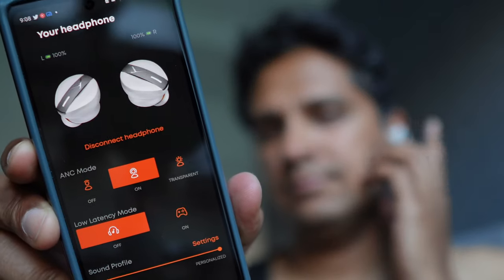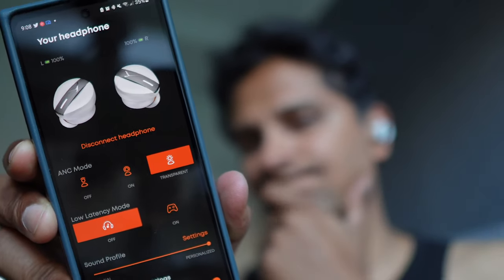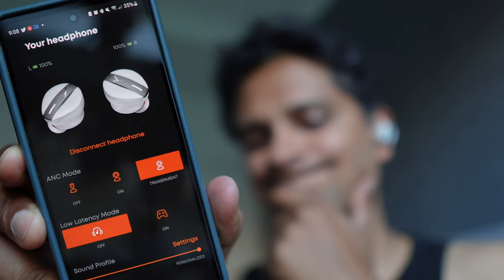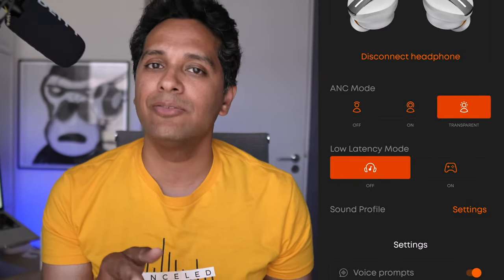B stands for Beyerdynamic, also in terms of transparency. Even though clarity was quite good, the overall volume levels in transparency mode were lower than many other buds we've tried — we put it at the same level as the Soundcore Liberty 4, very much a tier B. You did feel like the outside world was being let in, but much softer — fine for listening to loud announcements, but not necessarily for having a comfortable conversation. It's by no means bad, just not stellar. And there are no controls or adjustments to the level of ANC and transparency. What you hear is what you get.